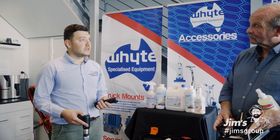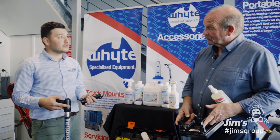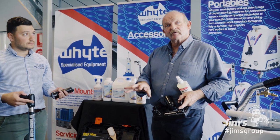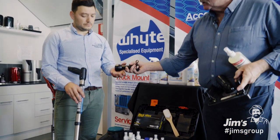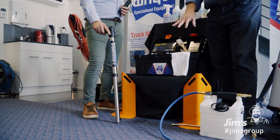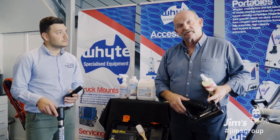Geoff, our franchisees also offer a comprehensive pet urine decontamination service. Could you tell us more about identifying and rectifying the problem? Absolutely. One of the first things is to identify where the urine is — most animals will go to the one spot. Using a UV light will help you identify it. That particular tool can also pinpoint flooding: it'll give you a definitive line of how far it came. It's a very good tool — if somebody says their carpet's wet and you don't want an argument, it'll tell you whether it's dry or not.